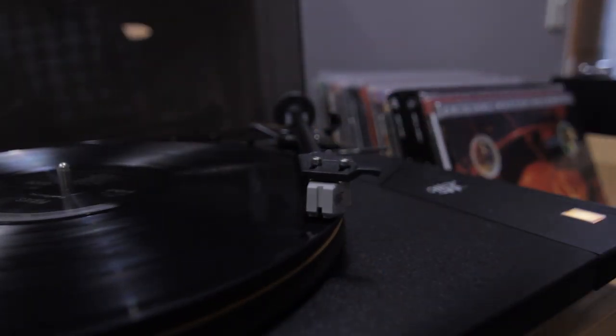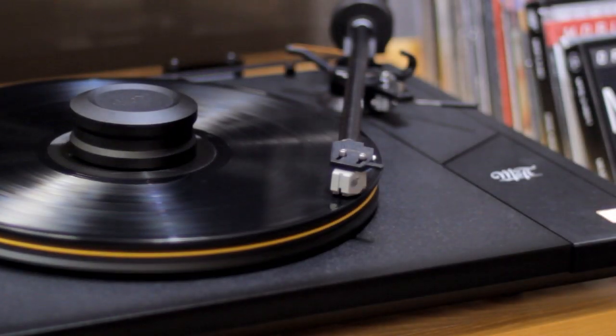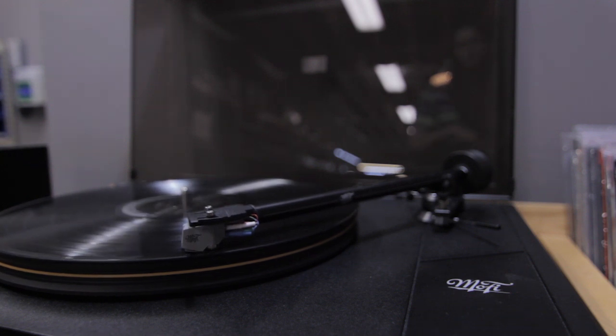The StudioDeck features a 3-quarter inch Delrin platter designed to effectively ground unwanted noise and keep it away from the stylus, and motor vibration is kept away from the platter and stylus through the use of advanced dampening materials that decouple the motor from the rest of the turntable.